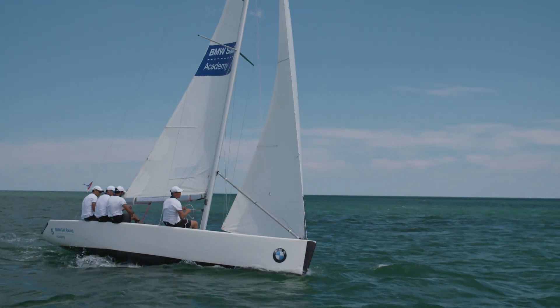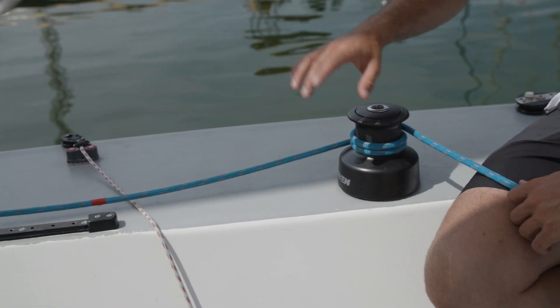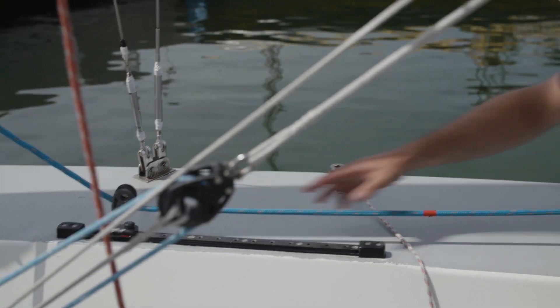Now we go into detail with the trim possibilities on the boat. I'll start with the jib sheet. It's sheeted from the sail, from the clew of the sail, through the sheeting point on the winch.